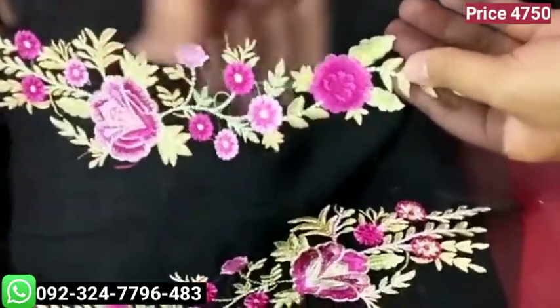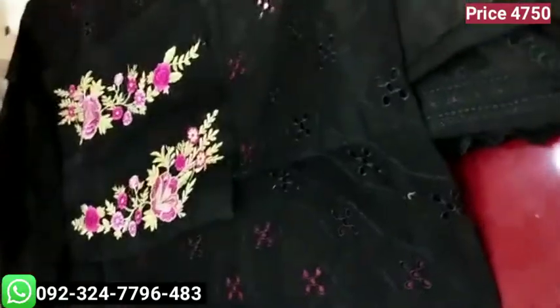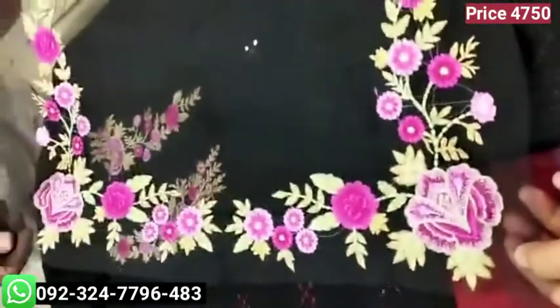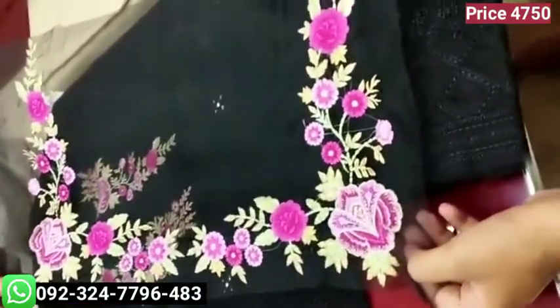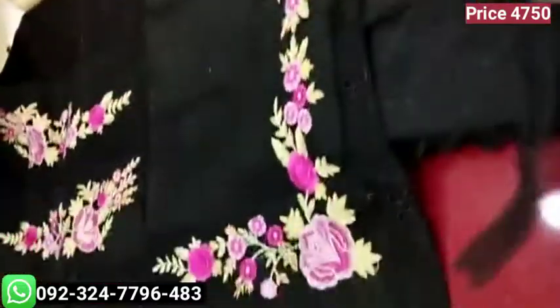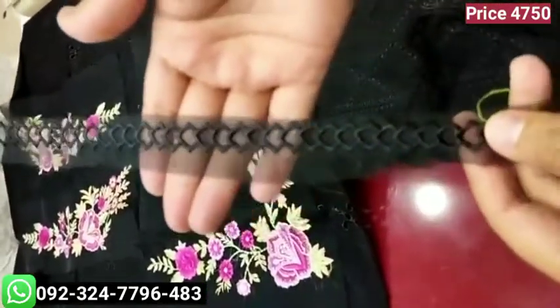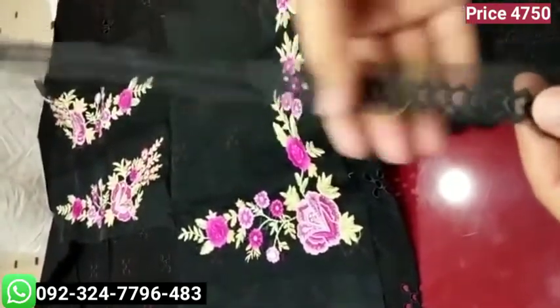We have done a lot of work on the wrist. You can design it anywhere — you can check in the panels, trousers, sleeves, etc. It has been designed for extra designing.